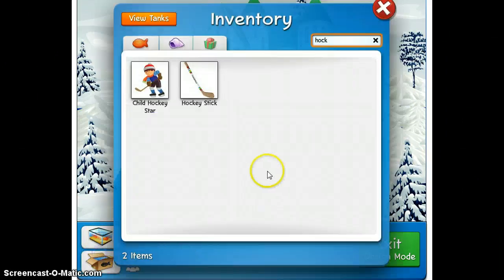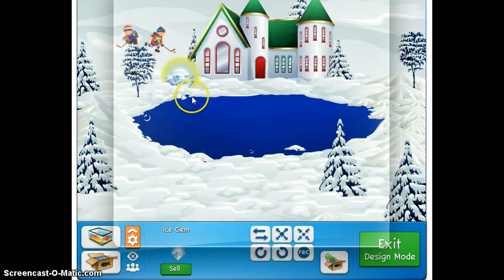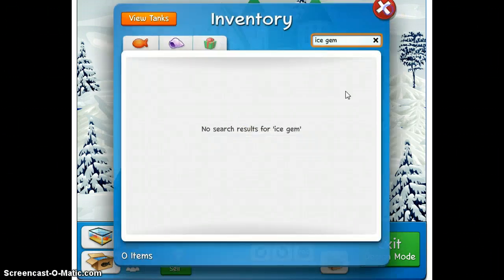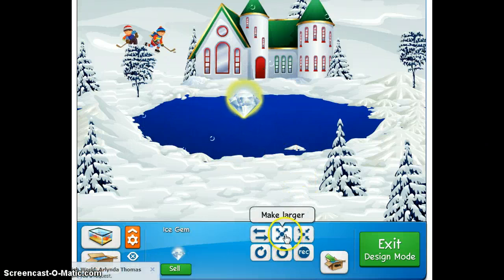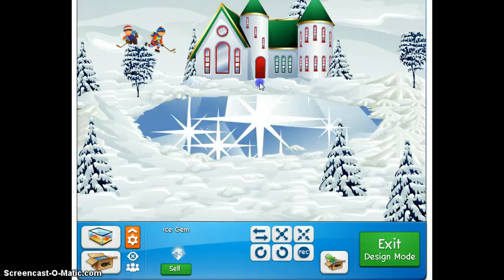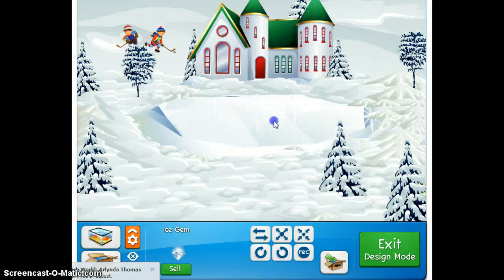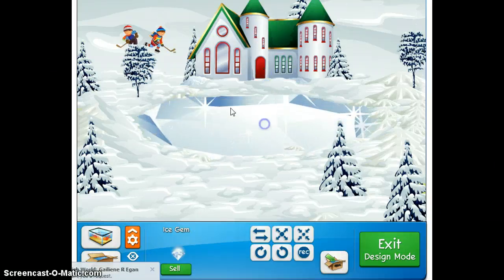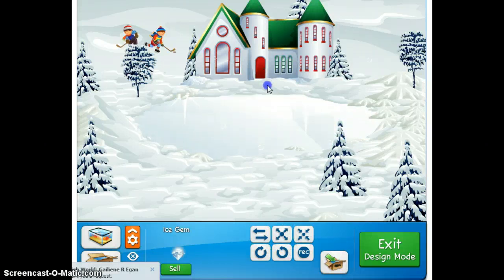So we go to our inventory and I grab up my ice gem, and this is pretty much the only decoration we're going to need other than our surroundings. What we're gonna do is I'm going to take this right here and I'm going to expand it, and then I'm going to flip it upside down. Then all I got to do is just bring it all the way up like this till I find a flat spot, which is right here. Make it a little larger, like that right there.